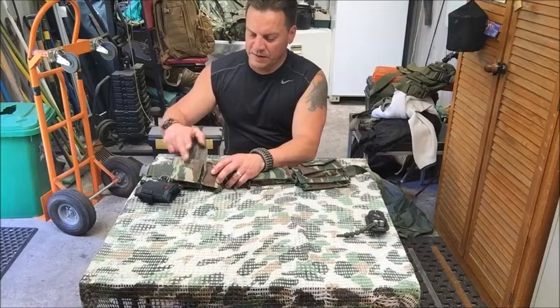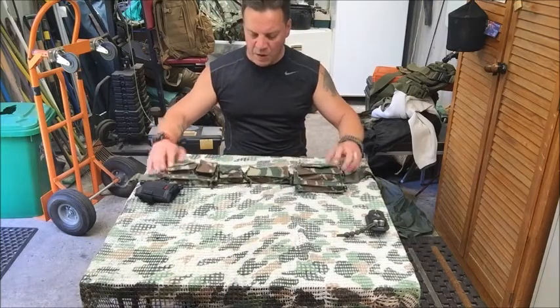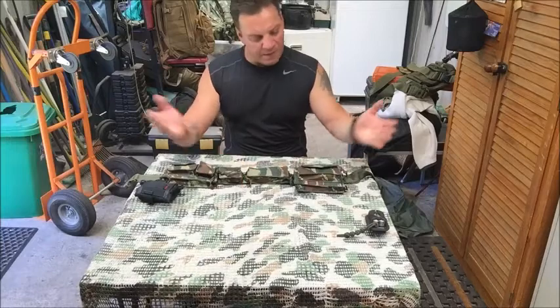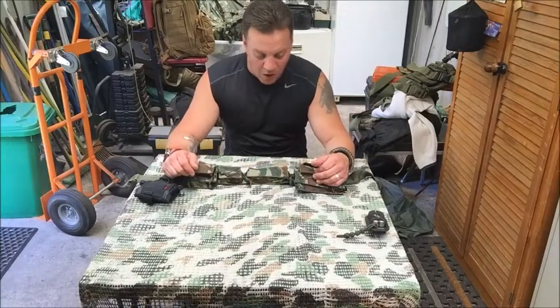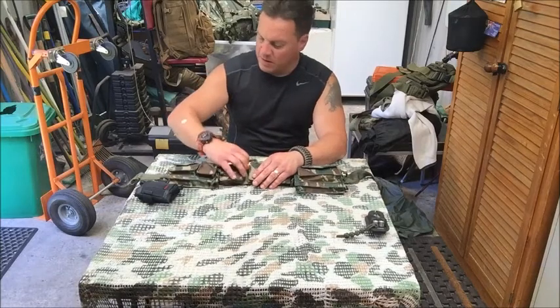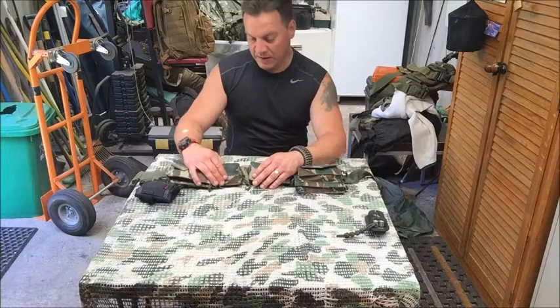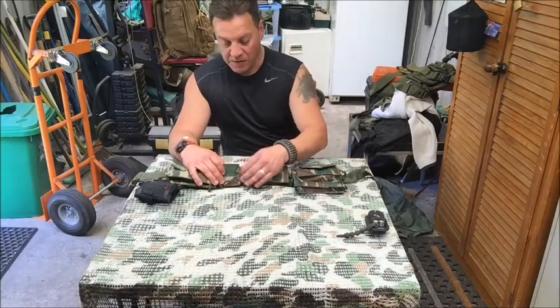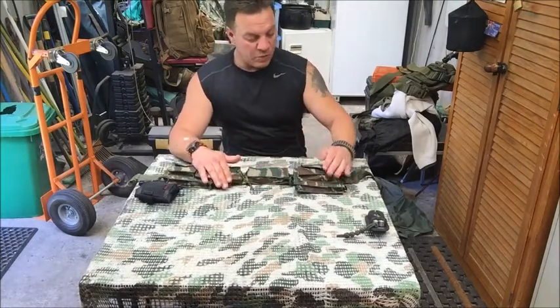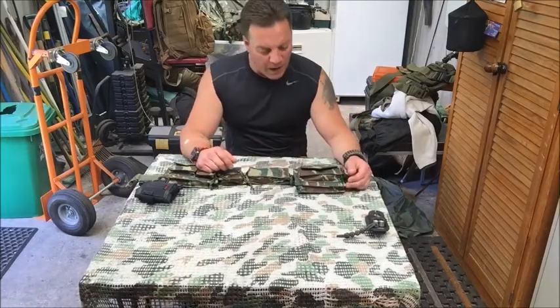There's a nice sturdy belt clip, and pretty much one, two, three, four, five, six, seven pockets to organize your gear. Not much to say about the belt itself — it's good quality nylon, excellent zippers, very strong and very smooth. Not sure how waterproof it is, but it closes pretty well so it would be somewhat water resistant.